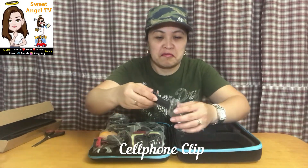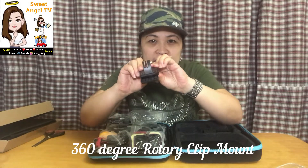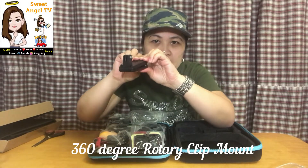So ano ba ito? Yung una is yung holder para sa cell phone — cell phone holder. And then this one is yung clip — bigas yung clip — tapos dito natin i-attach yung action camera. Okay so two pieces na siya.